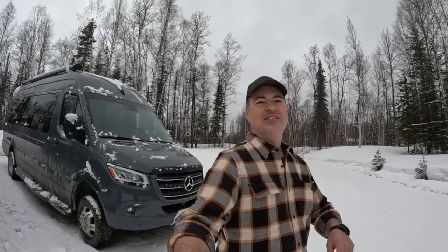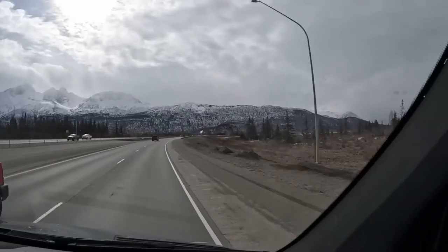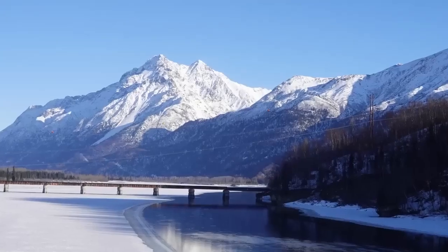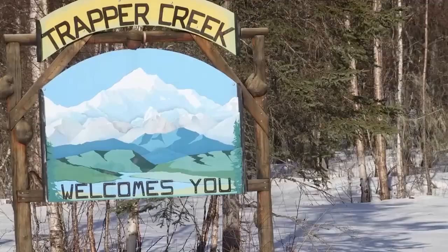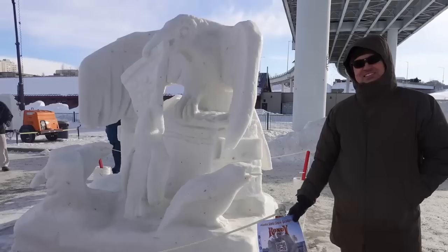We're prepping our sprinter van because we're going to the big city of Anchorage, Alaska. Road trips are always somewhat uncommon for us who live in the backcountry of Alaska. So when we get a chance to take the roads and explore this amazing state, we like to take the unexpected detours. On this trip, I'm super excited to share with you what we found.